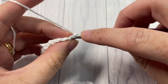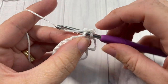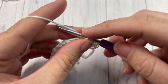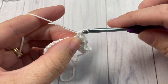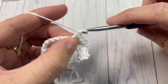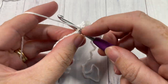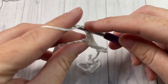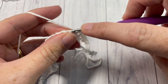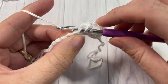Now into the next four single crochet stitches, work two single crochets in each — so two single crochet in each of the next four stitches. You'll have eight altogether. Next, work two half double crochet stitches into each of the next four stitches. You will have eight half double crochet stitches in total.